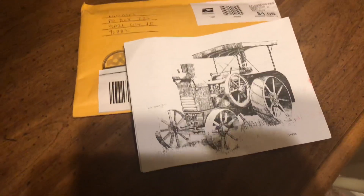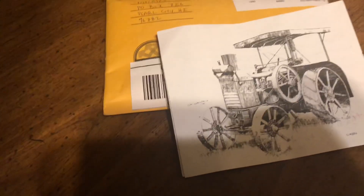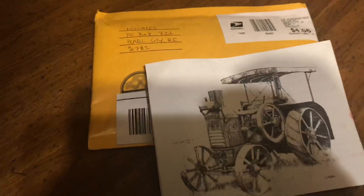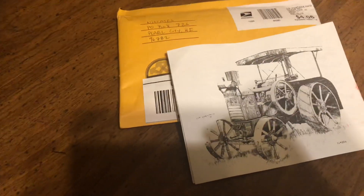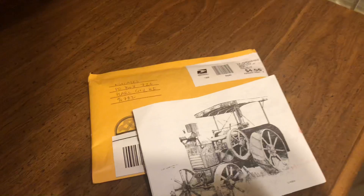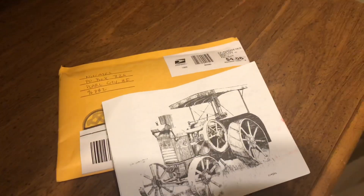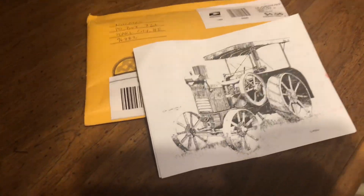Howdy hey guys. So I'm really excited for this package that came in today. It's from Nitrates — I'll link their channel in the description. I was emailing Silver Nitrate about this, so I know what it is and I'm really excited for it. I will get the package opened.